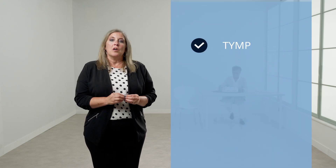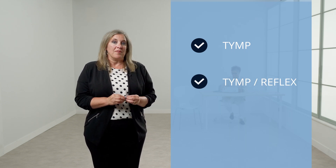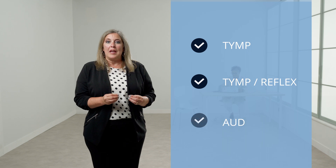The GSI 39 will look the same no matter which version is purchased. Every version will have the same button layout, but depending on which test types are active with the version you purchase, some of the buttons may not be functional. It is possible to upgrade to a different version at any time. To select a test, choose from the three test type buttons. TIMP will load the protocol for tympanometry testing only. TIMP/Reflex will load the protocol for tympanometry and reflex testing, and AUD will load the protocol for audiometric testing.